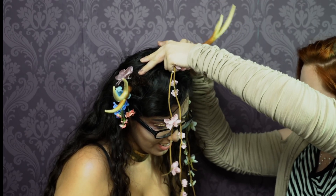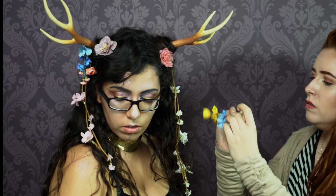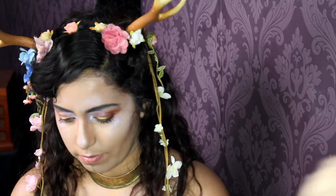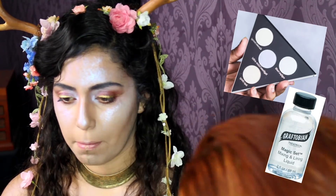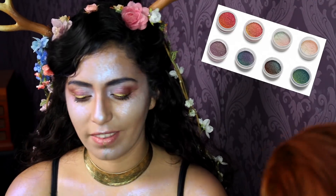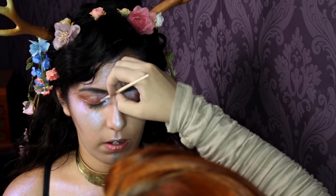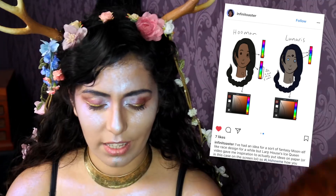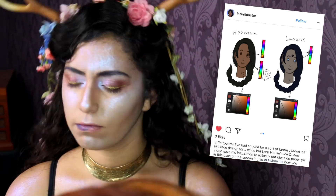And now for look number two. I have applied the same basic makeup to this model, so I am going to show you how to go extra with it. I am fixing some cheap Halloween store antlers to her with some flower clips that you can buy at most accessory stores. The first thing I am doing is going back in with way more of that iridescent pigment on a makeup sponge and just highlighting her whole body until she looks like the actual moon. Because I am going over her body and not just near her eyes and mouth, I am using the nail pigment for a lot of it. We did the swatch test — it worked out great. This also works for an LH Show Me entry I got from Infinitoaster on Instagram requesting a tutorial for making fantasy moon elf people. So here you go.